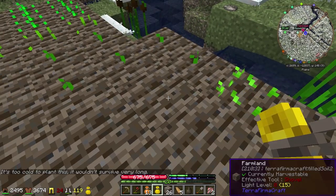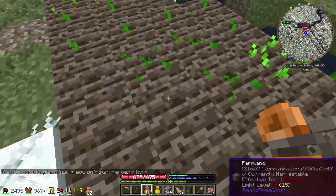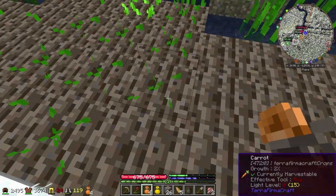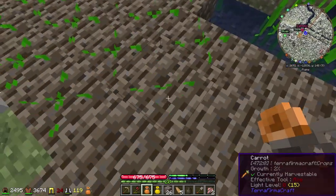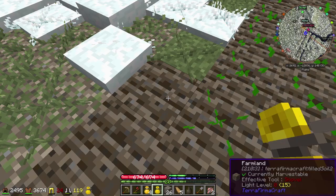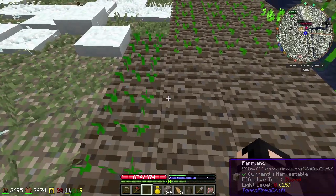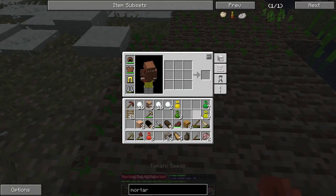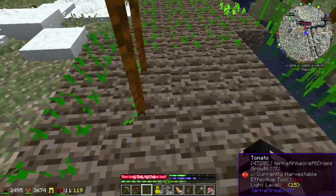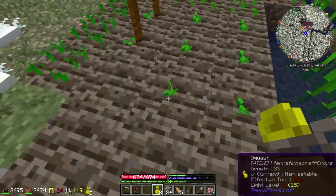Yellow bell peppers — too cold to plant this. Okay, well, that's good to know. We'll save that for later. Well, we're going to eat good this summer.